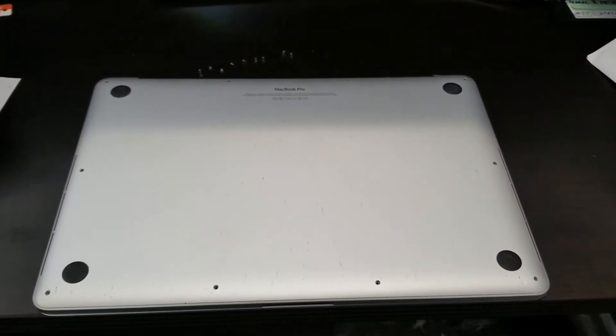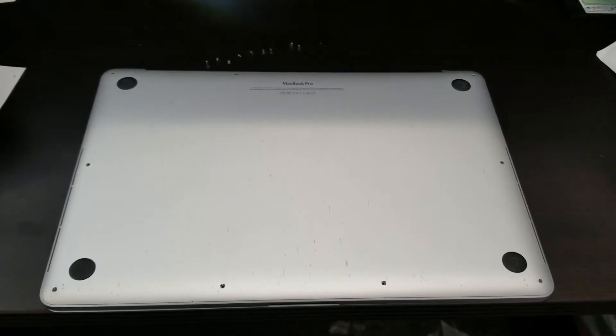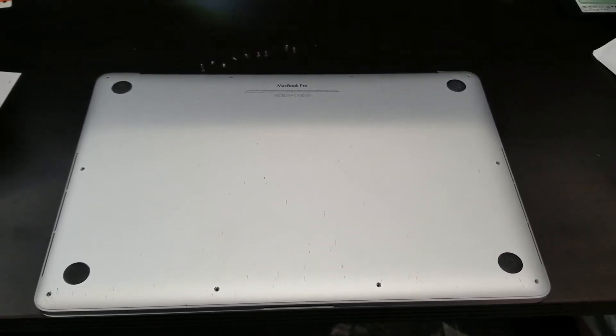This is Abraham with North Shore Computer Services and I'd like to bring your attention to this Mac. It's a MacBook Pro and the customer is complaining that it's running slow, running hot, and making noise.